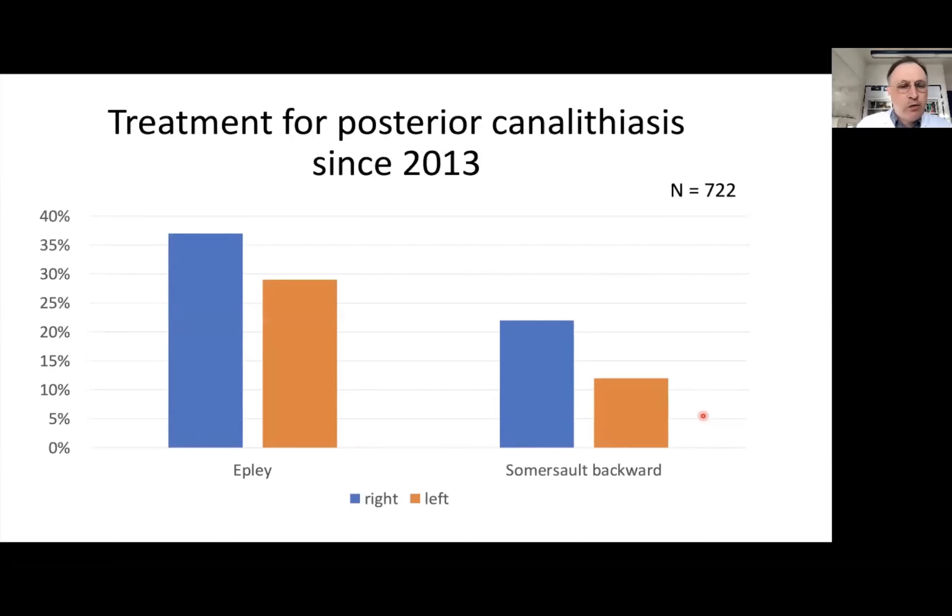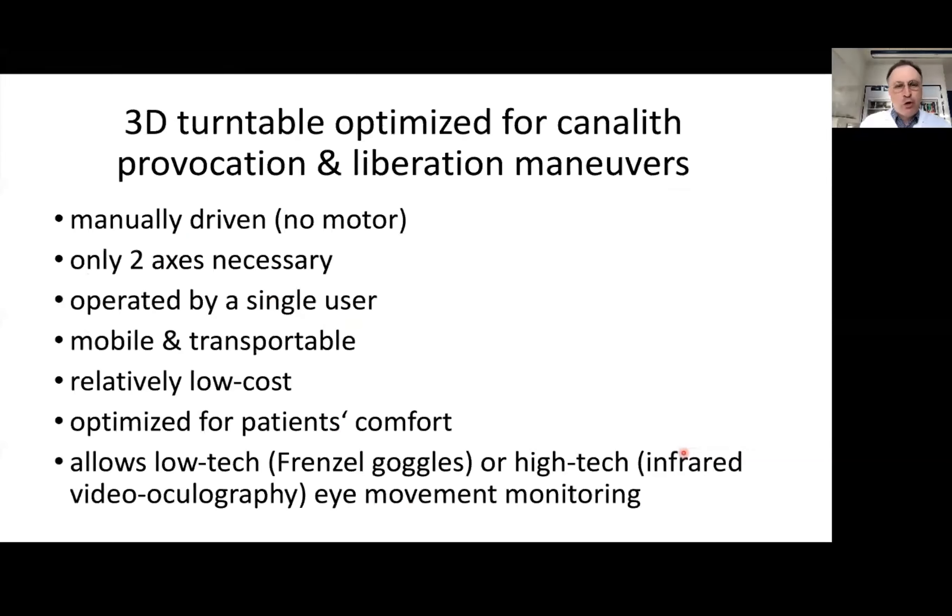For posterior canalolithiasis, we mainly used the Epley maneuver and more rarely the somersault backward maneuver. Motorized turntables are very rare and expensive, so we began thinking about developing a turntable with the same capabilities for provocation and liberation of BPPV, but manually driven without a motor. We determined that three axes are not necessary — two axes are sufficient — and it should be operable by a single user.